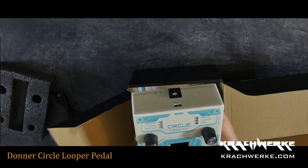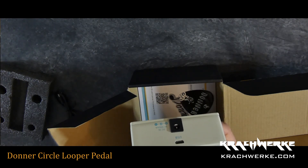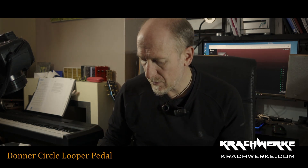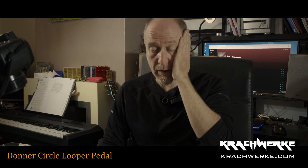Merger, control, hold for delete. Memory, level, fade out. I've got no idea how to use this, but I was looking for a looper — a different looper. I'm actually using my Zoom multi-effects pedal for looping at the moment.